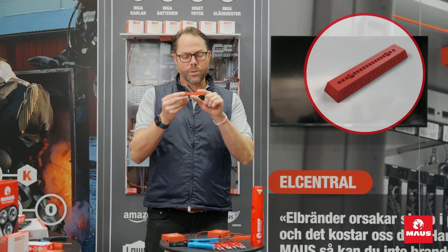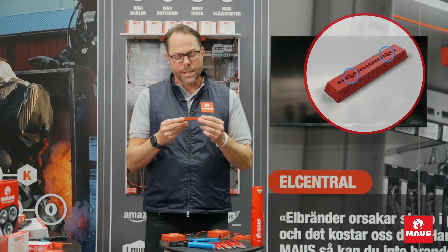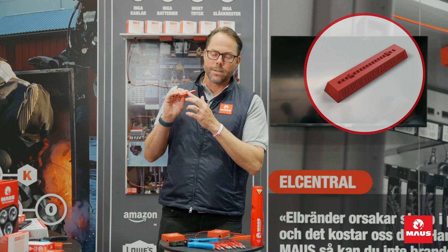You can see the detection cables on this unit. When they reach the temperature of 170 to 180 degrees, they will start a chemical process inside this unit.